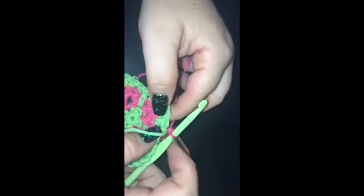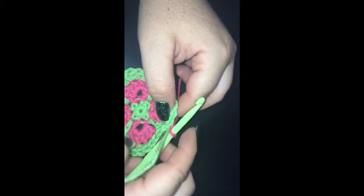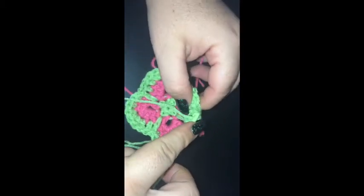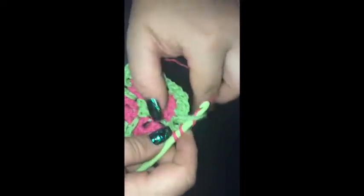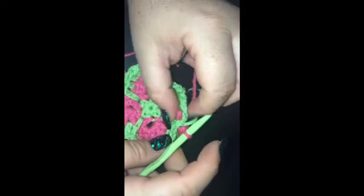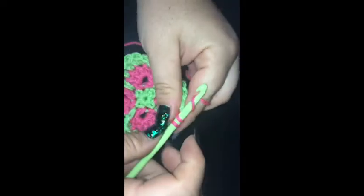I skipped the long double crochet and the next double crochet. Then I'm going to do a single crochet into the corners — the first double crochet corner space from the previous round.